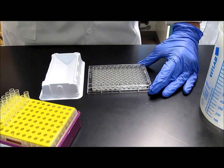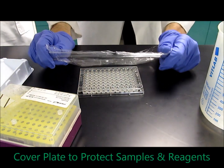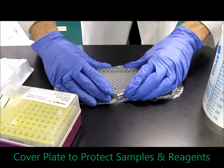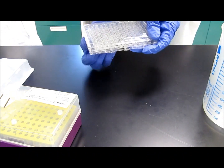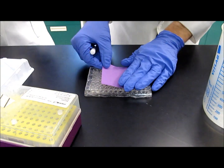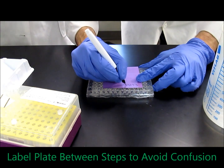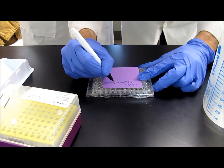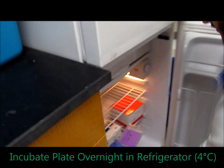After that, give the plate a gentle tap to remove any air pockets. Then wrap the plate in plastic wrap to prevent any reagents from evaporating overnight when you leave the plate in the refrigerator. Once it's wrapped thoroughly, grab a post-it note or a piece of tape to label the plate so you don't forget what step you're on, or to prevent other people from picking up your plate. You're going to leave your plate overnight in the refrigerator at 4 degrees Celsius.